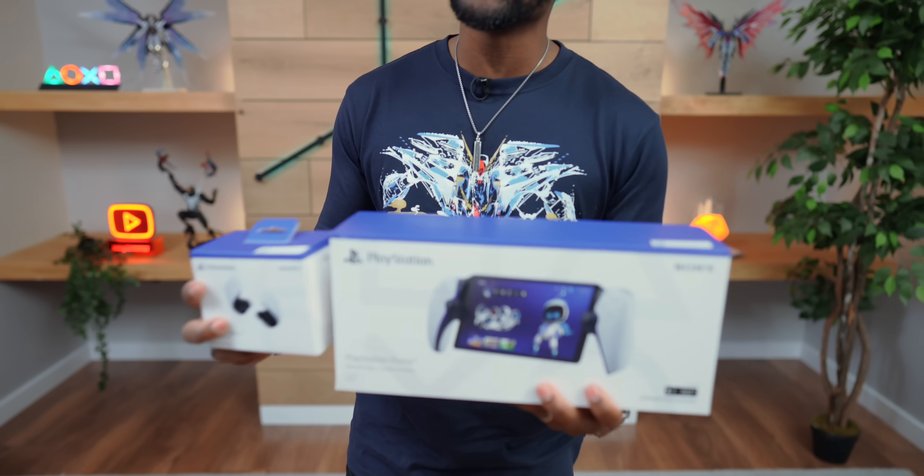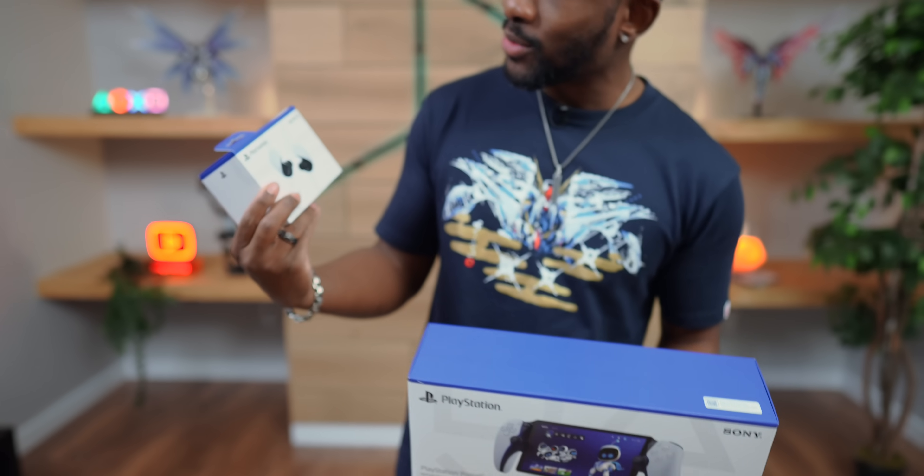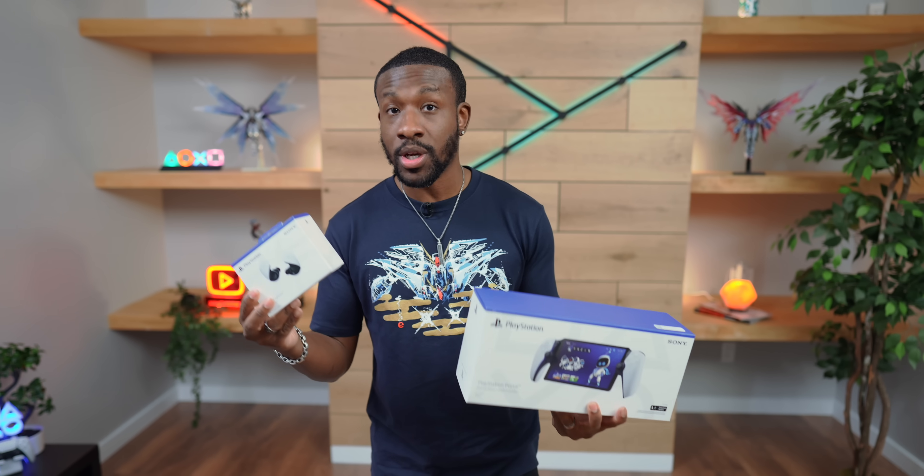What's going on guys? It's your average consumer and today we got something special. We got our hands on the brand new PlayStation Portal as well as the new PlayStation Pulse Explore, the new earbuds meant to work with your PS5 or your PlayStation Portal. So let's do a quick unboxing.